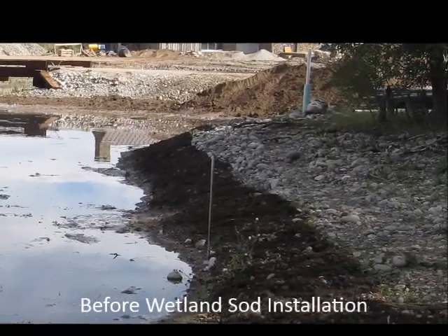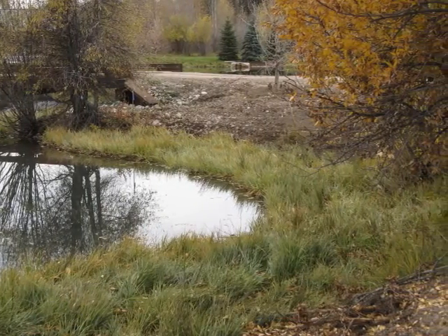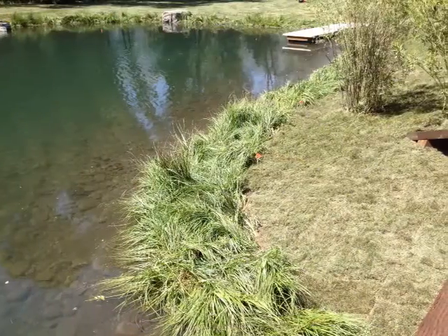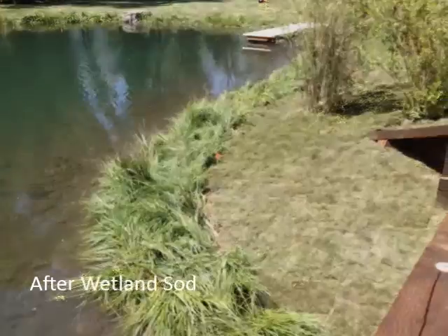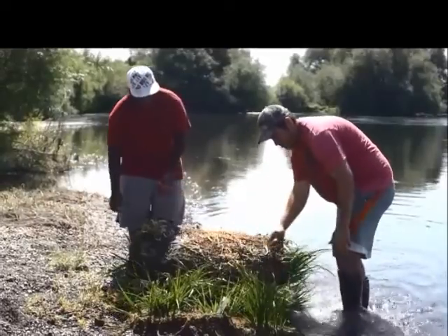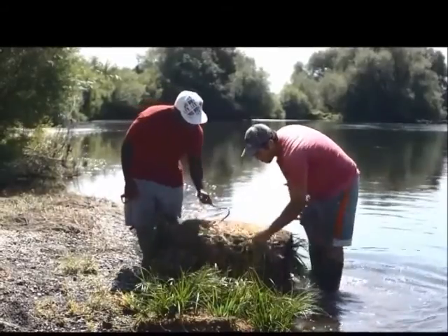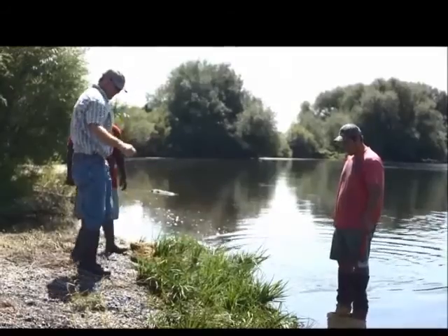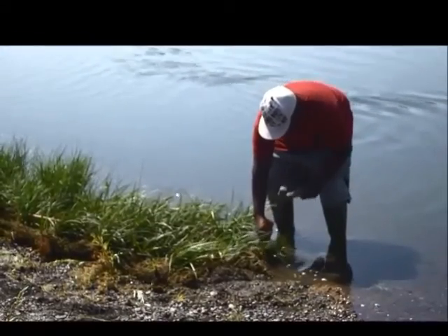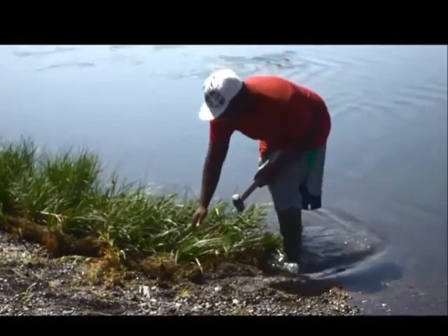At installation, wetland sod already has abundant healthy shoots, roots, and a protective coir matrix to immediately stabilize soils, out-compete weeds, and resist nuisance wildlife damage. In addition, mature plants mean greater resiliency to hydraulic fluctuations. One of the benefits of the wetland mats is its efficient sod-style installation, which can simplify and reduce labor costs per planting. The relatively mature plants in the wetland sod mats also have less stringent requirements for topsoil or soil supplements.